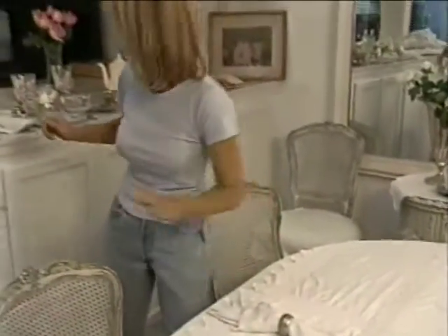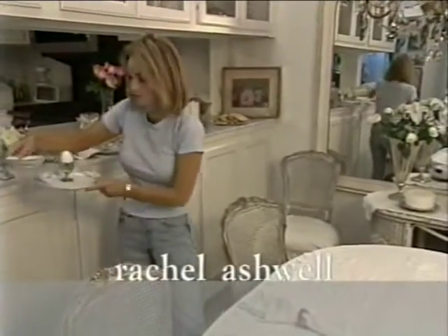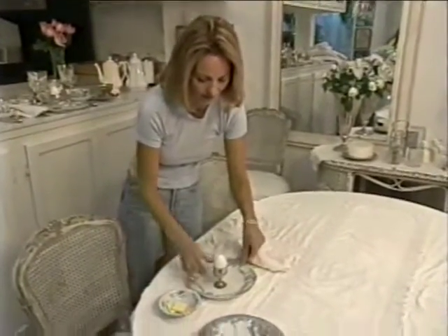We've got our napkins that we did find at the flea market. And what I'm actually going to have is toast and butter for the toast, and eggs — boiled eggs — for each individual person.